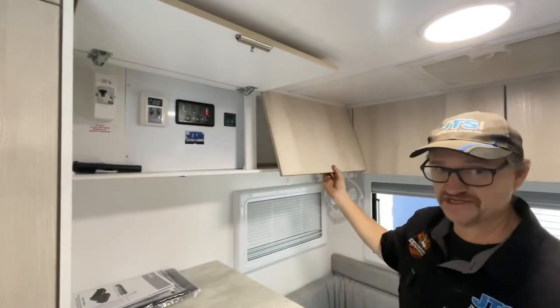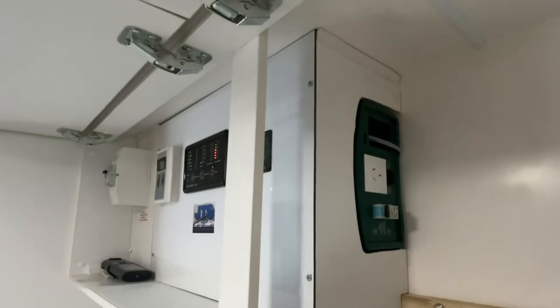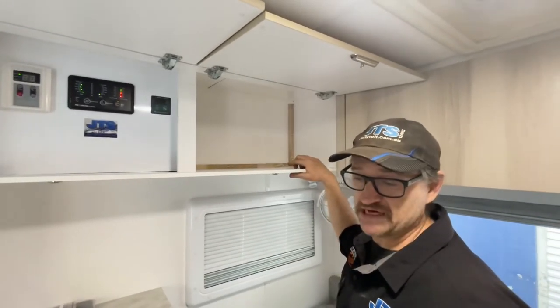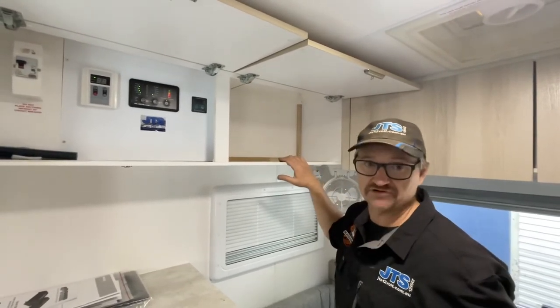Here's the inverter — she's hidden in behind the switch panel here. It's a 2600W unit, and this will allow them to run some aircon for a short amount of time. It'll also allow them to use their microwave and everything else they wanted to use, as well as that Truma air conditioner.